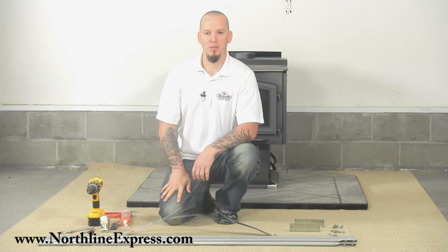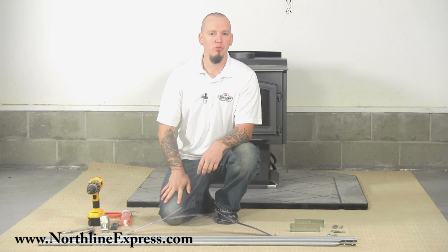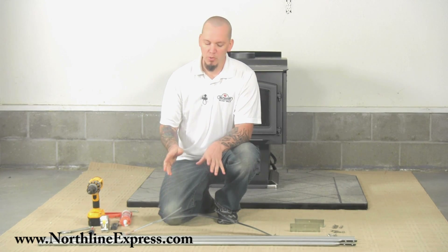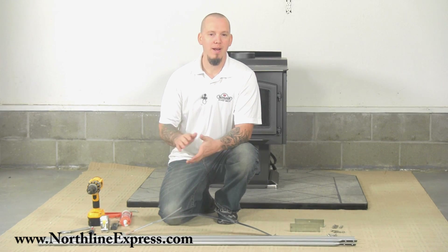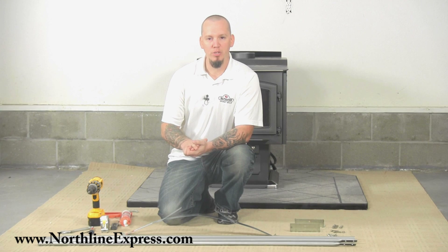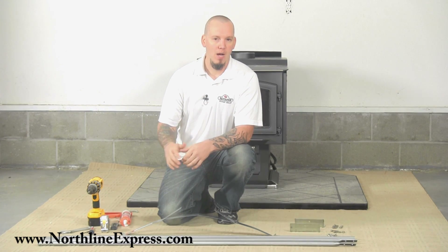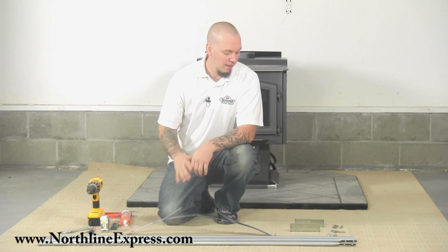Hi, I'm Joe Cochran with Northline Express, and today I'm going to show you how to install an extended roof bracket in your chimney installation. You need the extended roof bracket whenever your chimney passes more than five feet above your roof line, and this is going to give your chimney stack stability in high winds or anything like that.